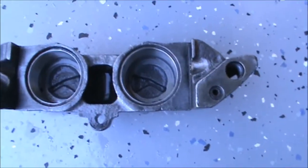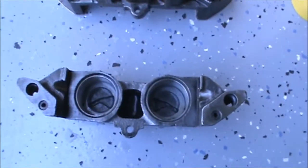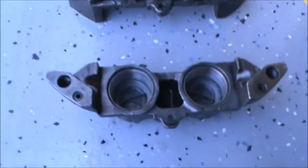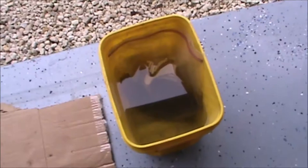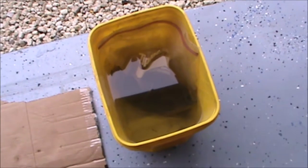They had a wire brushing this morning and were put back in for another hour, so they're very clean with no rust. Now I'll just take the new calipers, put them inside the vinegar inside the ziploc bag, and let them sit overnight.